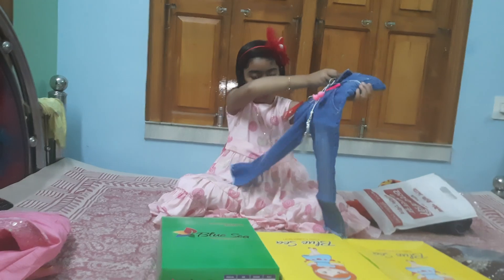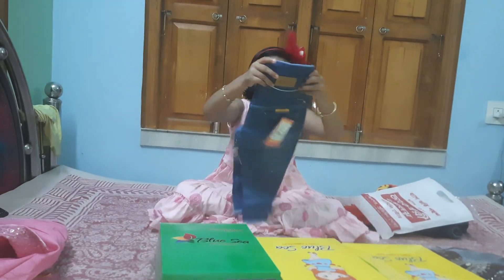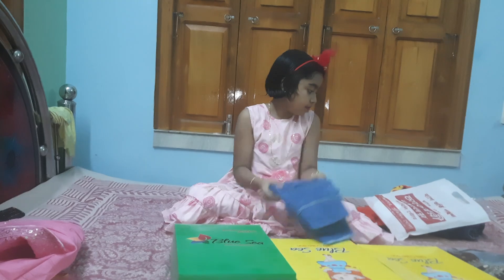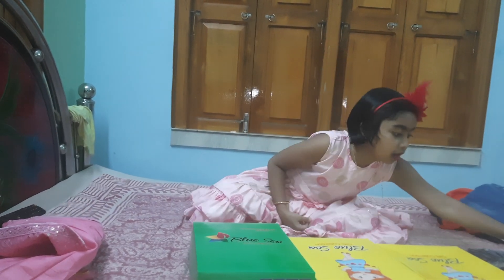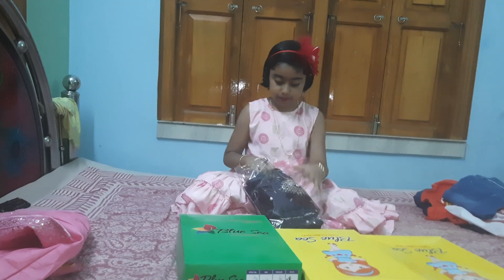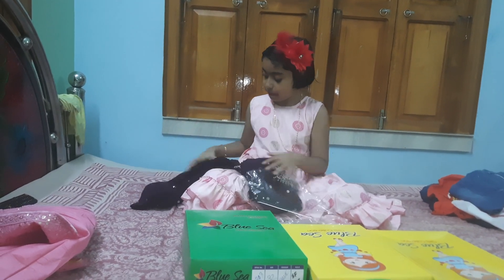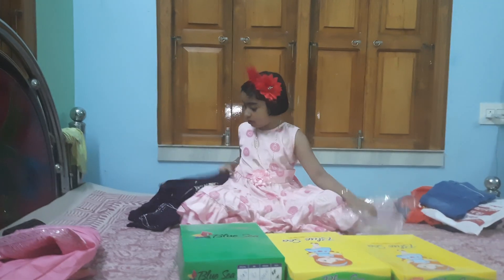So we're going to take one and take a look at it.